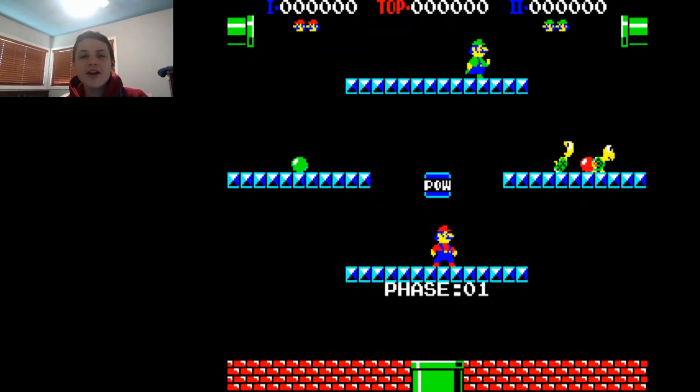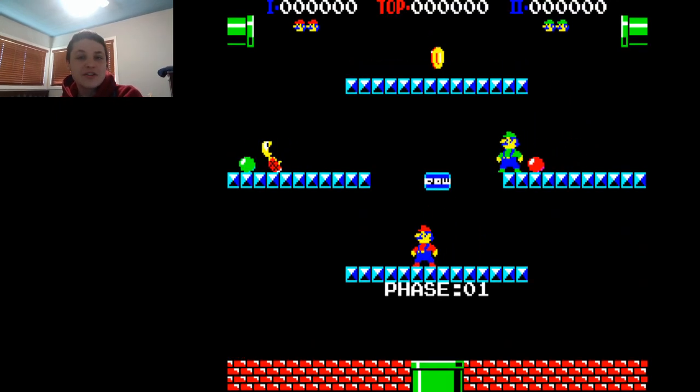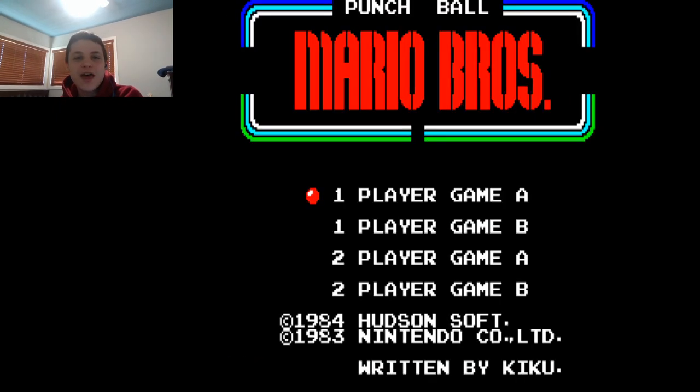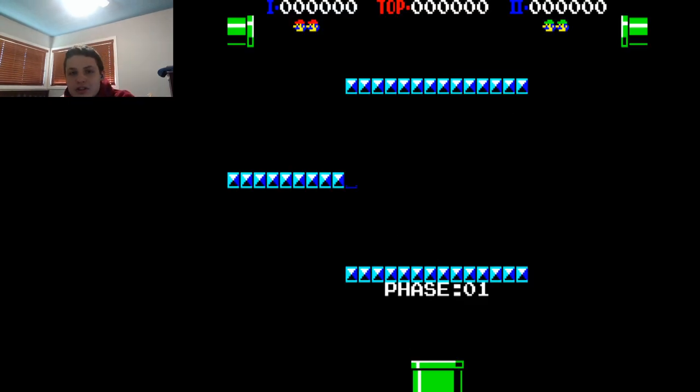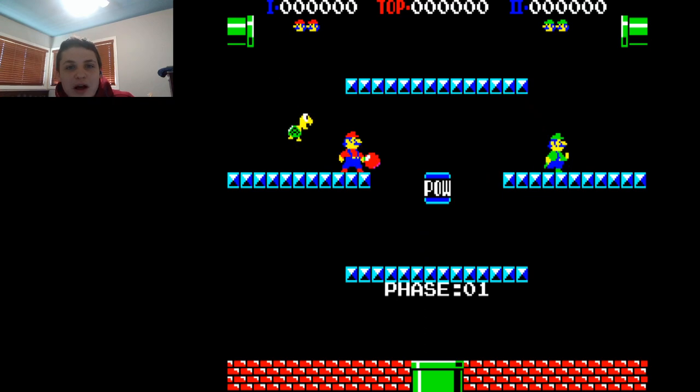We are back for another episode of Andrew Plays. I am Andrew Ambrose, and I hope you guys are having a wonderful Saturday, because I sure am. Today's game is another Mario game that you probably never even heard of. It's another one done from the collaboration between Hudson Soft and Nintendo. This one is Punchball Mario Brothers.